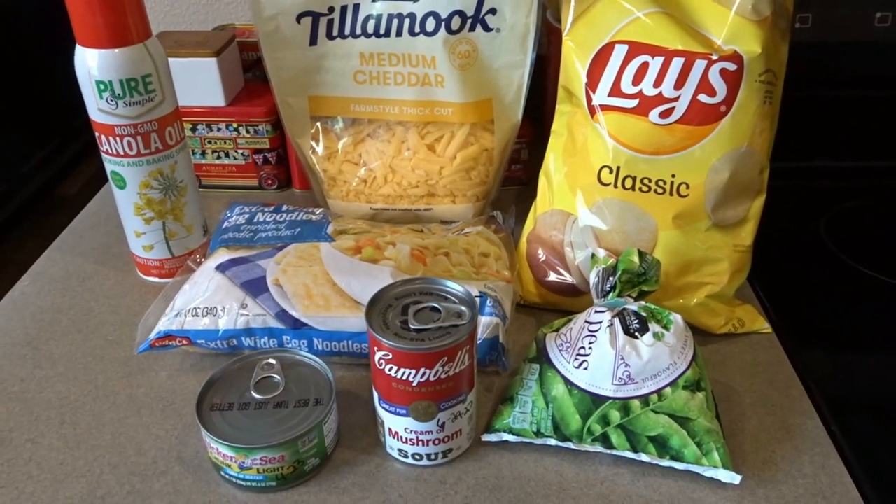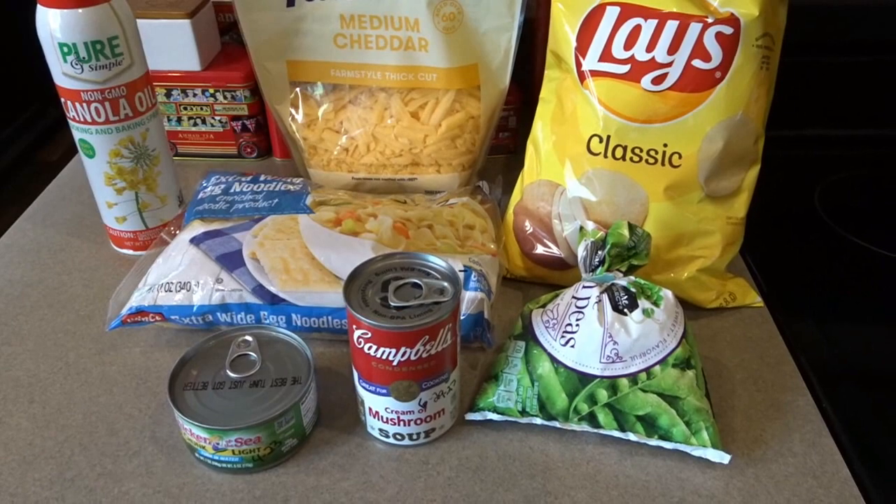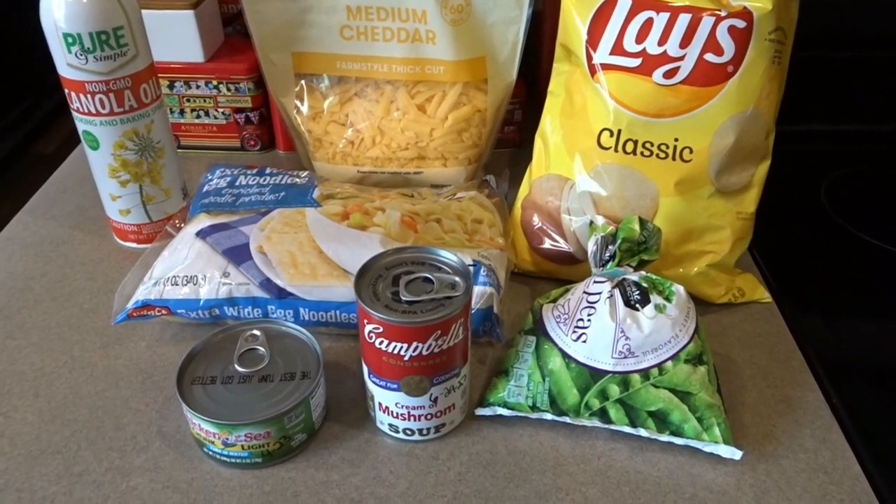Hello, it's April from April's Home and today I'm here to share with you a very simple classic recipe. This is my recipe for tuna casserole.